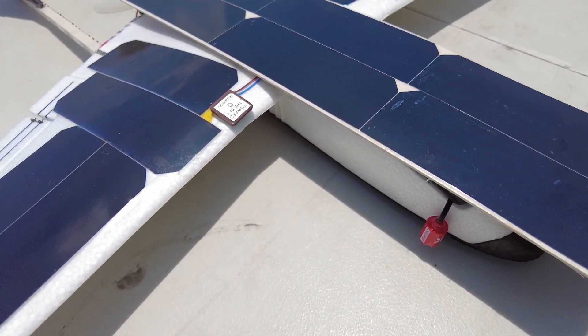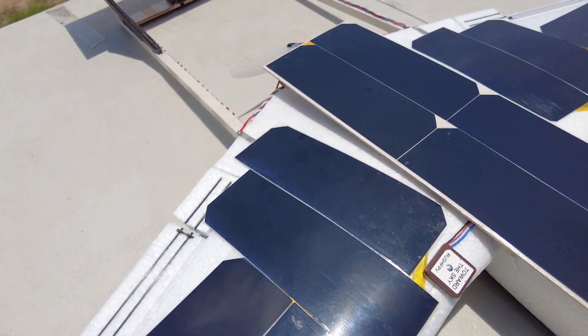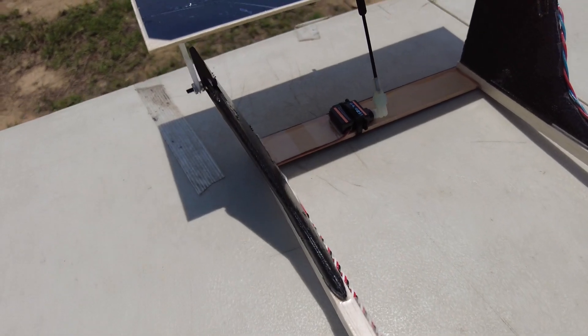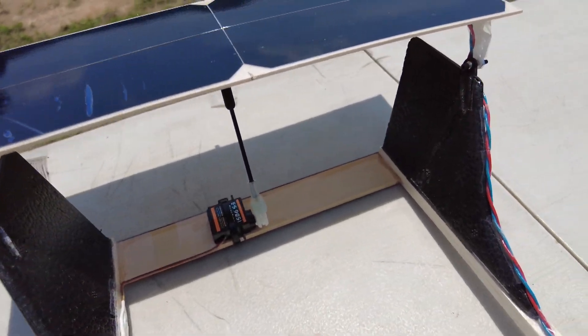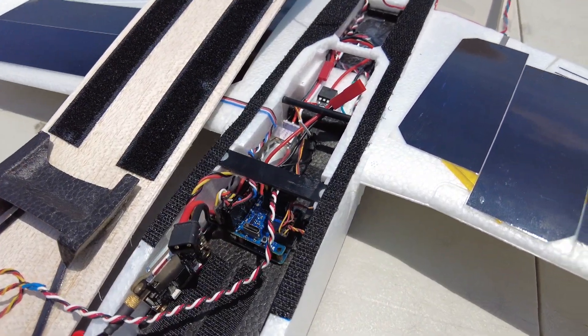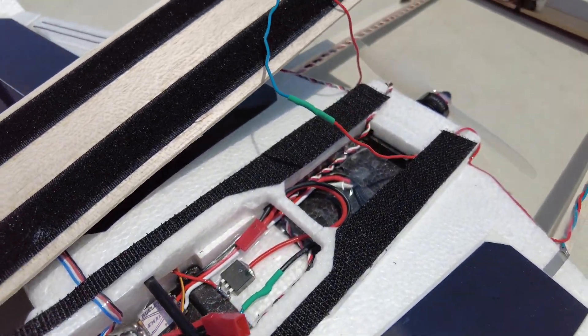Power is a 8.4V lithium-ion configuration, 3100KV motor, and 5-inch prop. Tail is full surface control type. Flight controller, ESC, and so on — typical INAV plane setup.